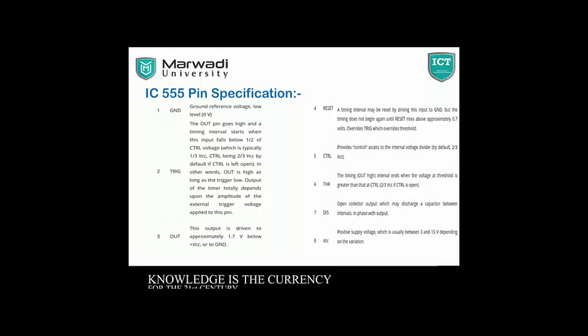Pin number 3 is Output — its output is from V1 to approximately 1.7 volt. Pin number 4 is the Reset Pin. A timing interval may be reset by driving this input to ground, but timing does not begin again until reset, so it overrides the trigger which overrides the threshold voltage.